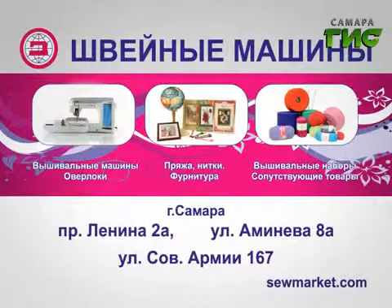Всё для шитья и рукоделия вы можете найти в сети магазинов «Швейные машины» по адресам: Проспект Ленина, 2А; Советской армии, 167; Аменева, 8А.